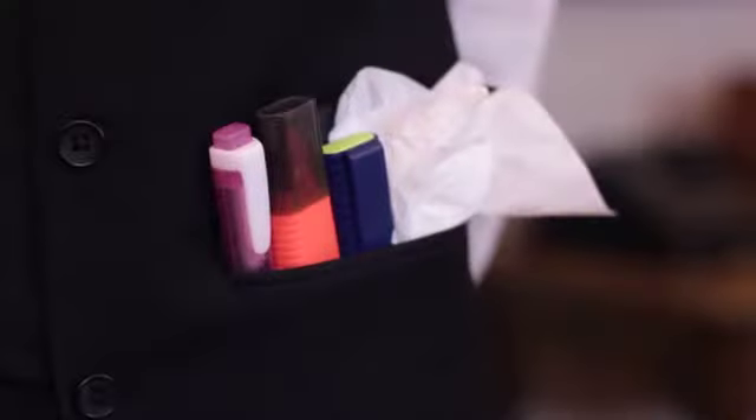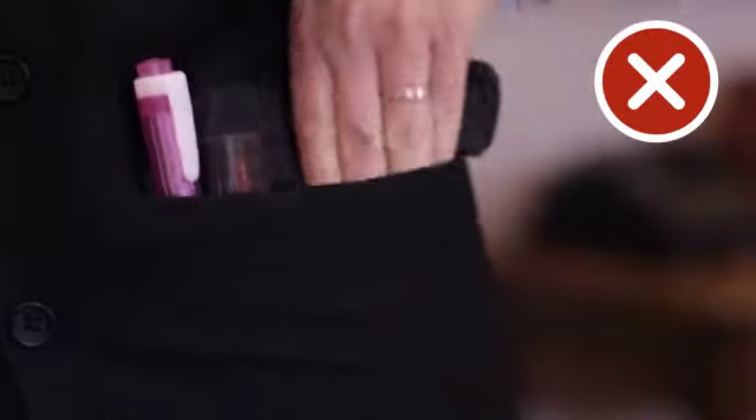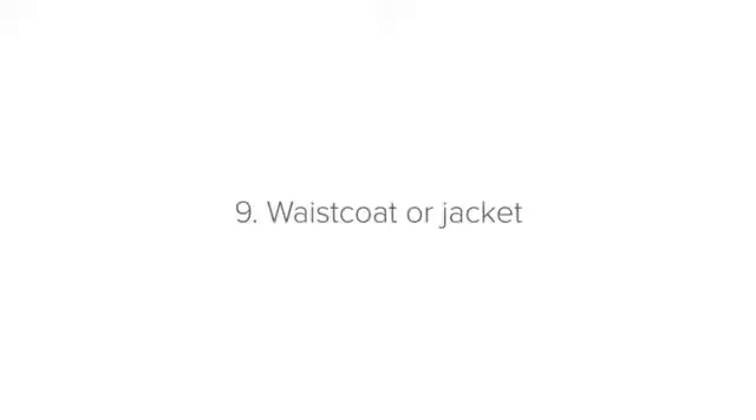Number eight: pockets. If you have pockets on your uniform, don't stuff them full of things like tissues or your cell phone. Not only will it bulge and look unflattering, but your personal belongings should be locked away, not in your pockets.